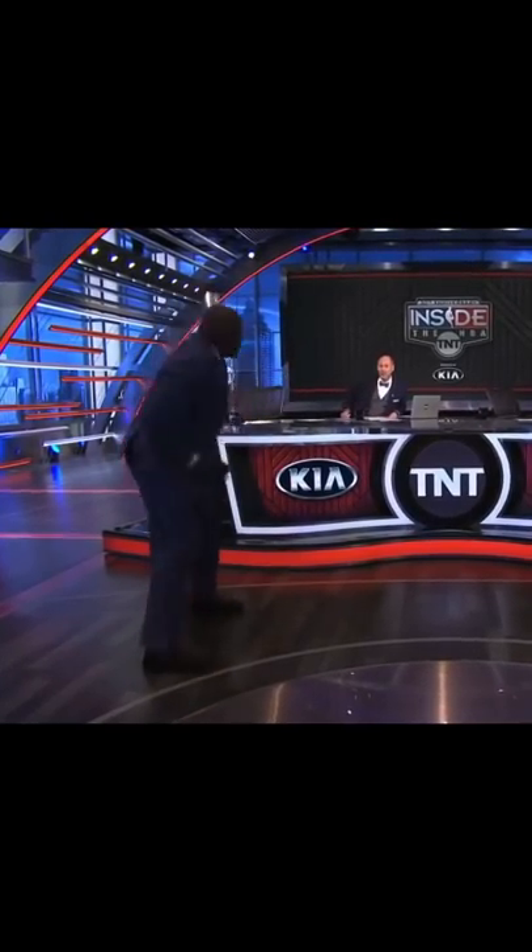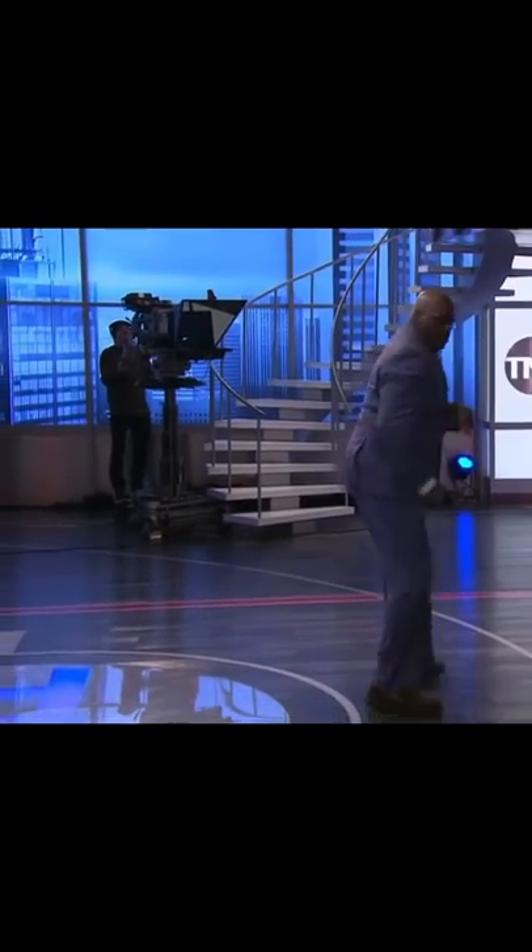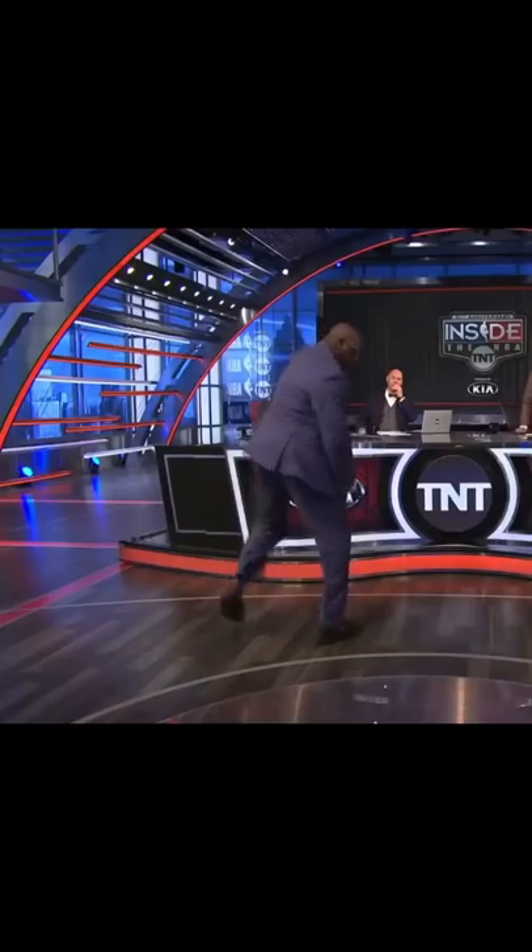Here's a clip of Shaq demonstrating exactly what Kobe used to do. And then once he rolls to the basket, I want you to double down from the top. We're going to double down from the top on the other thing, and we're going to act. So that's what he was doing.